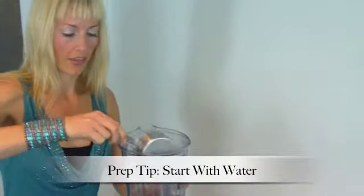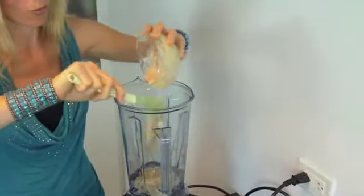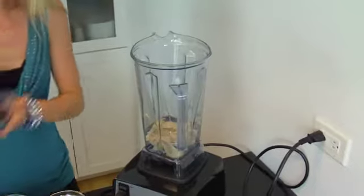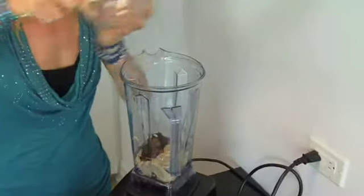You want to start with the water — it'll help with blending the other ingredients. Then you can add the thicker ingredients: tahini, which is a sesame seed paste and a wonderful way to get your calcium, and non-GMO miso paste. Go ahead and sign the petition against genetically modified ingredients — you'll find it in the newsletter.